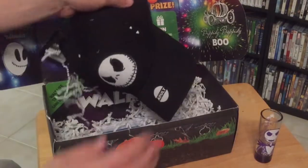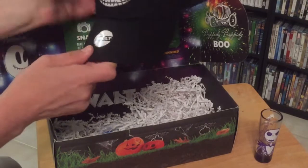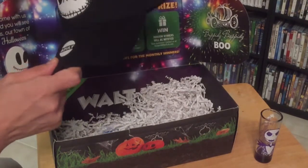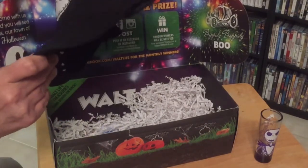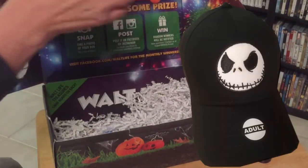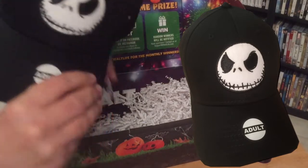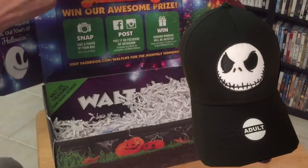Next up we've got a nice Jack Skellington cap. I really like this — I do like Jack Skellington and the Nightmare Before Christmas, so this right here is very nice. I'll definitely be wearing this.